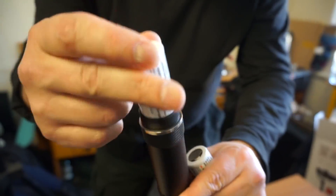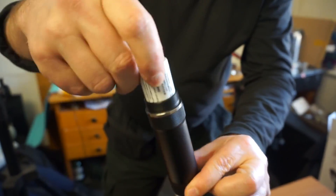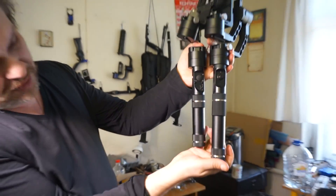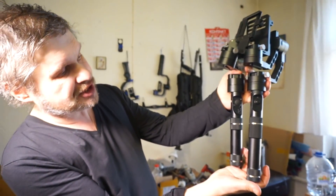First step: put the battery in the handle. This handle becomes smaller. The length decreased slightly, while the width is the same. Nothing else has changed.